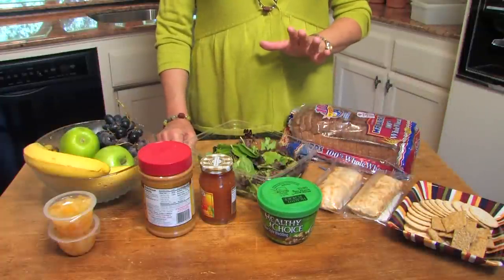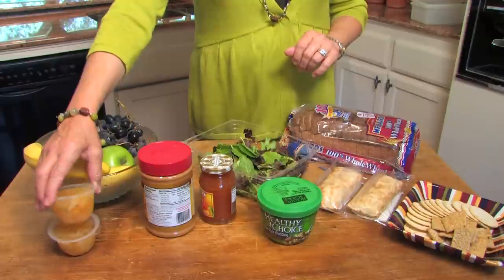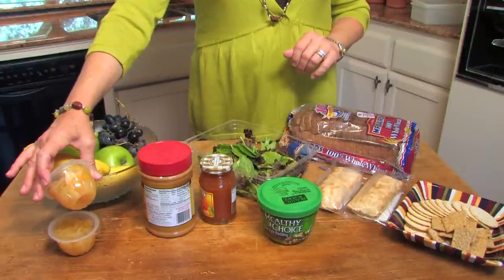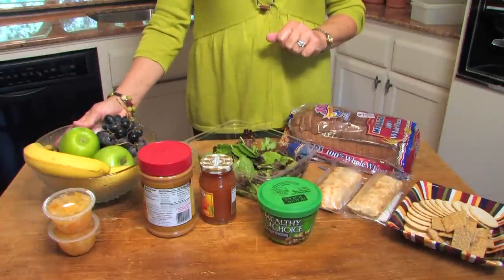Of course, you don't want to forget the dessert, and that can be something as simple as fruit juice packed fruit cocktail or a fresh fruit. A healthy dorm room lunch really can be easy. I'm Alexa Sparkman. Until next time.